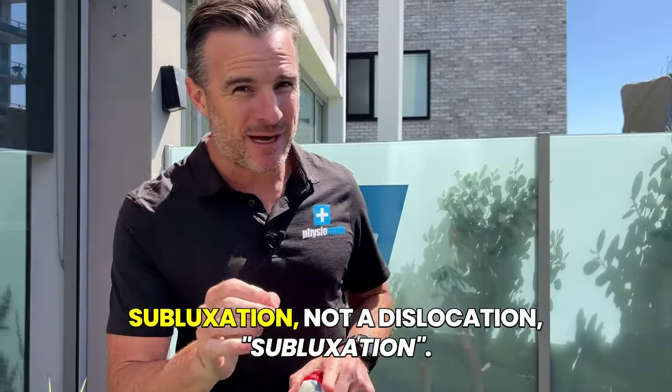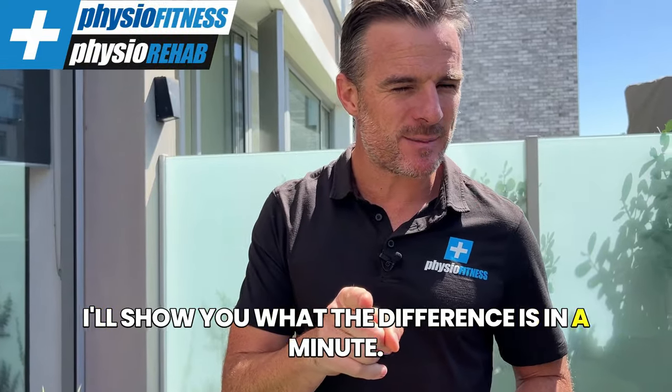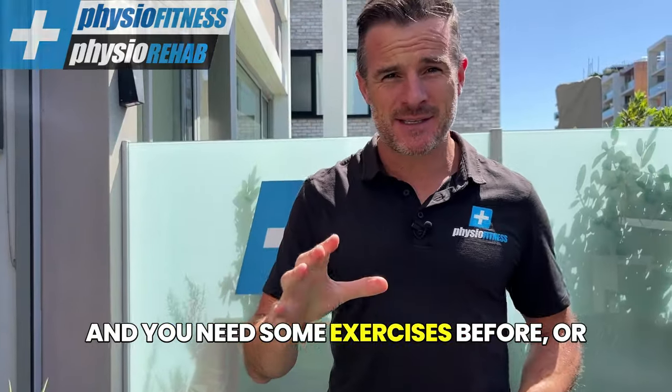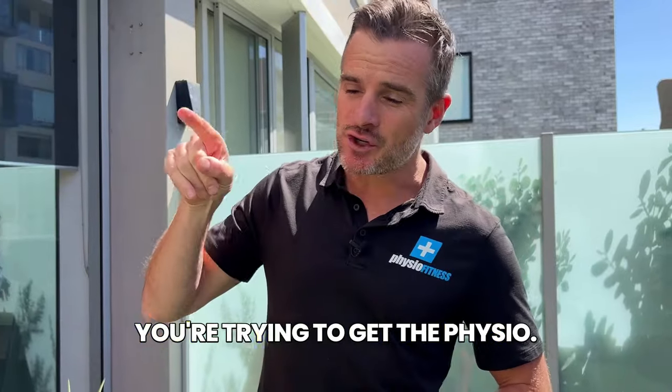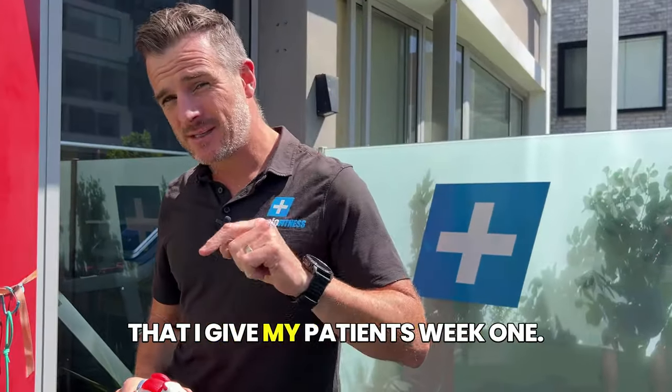If you've had a shoulder subluxation - not a dislocation, subluxation - I'll show you what the difference is in a minute. If you're acute, you're in week one and you need some exercises before you get to the physio, here are some things to start working on that I give my patients in week one.